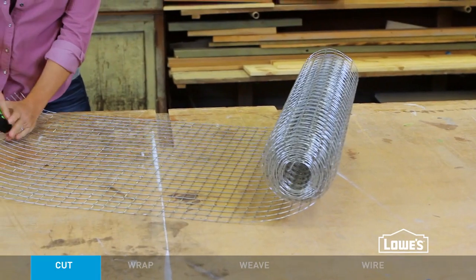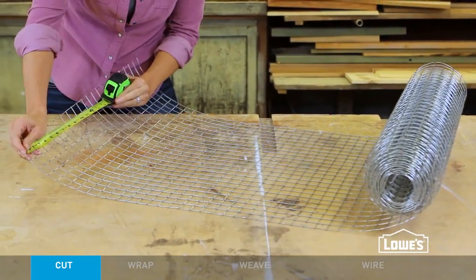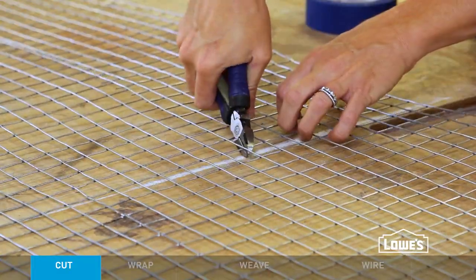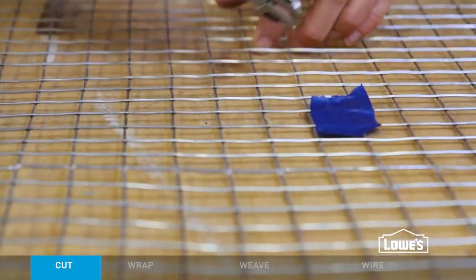The dimensions are definitely flexible depending on your needs, but for a shade this size, cut a piece of hardware cloth 15 inches wide by 76 and a half inches long. You may know this material as chicken wire or poultry netting.